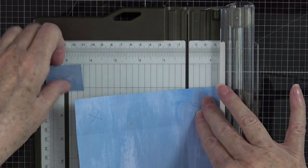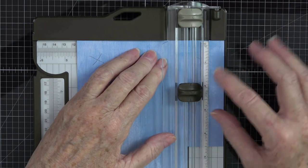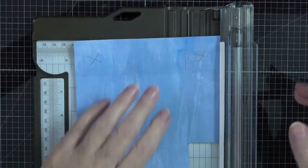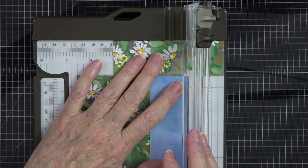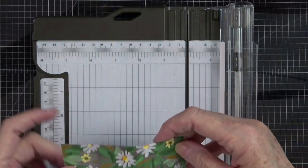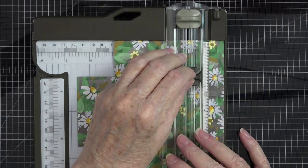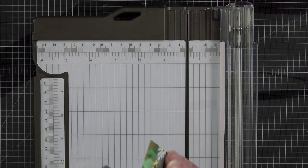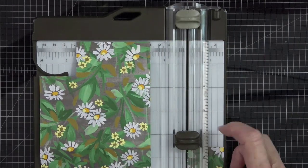I'll hang on to those cut pieces in case I can use them on something else. Again, line up to the one and a half inch mark, come up to one and a half, make sure it's lining up perfectly, slice up, open it up, fold it back, line up to one and a half, and slice down. Repeat the same thing on the other end — line it up, fold back, and slice.